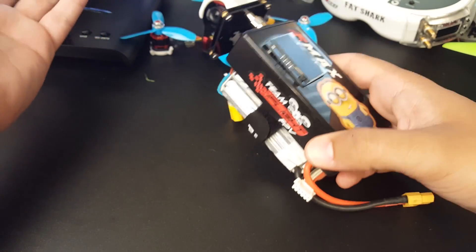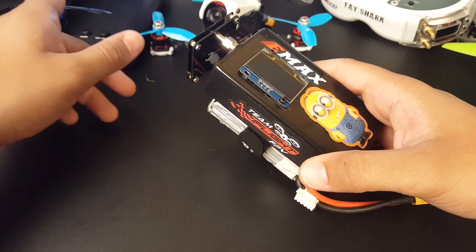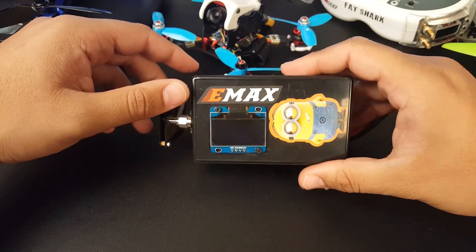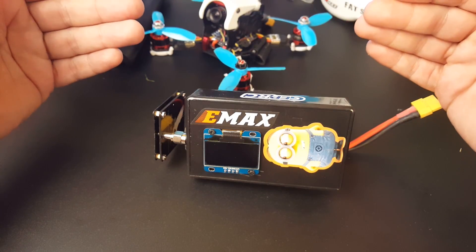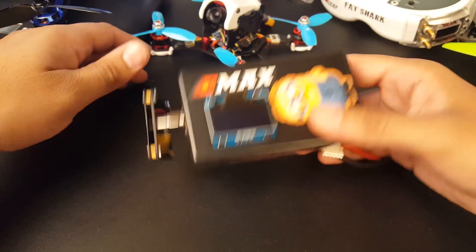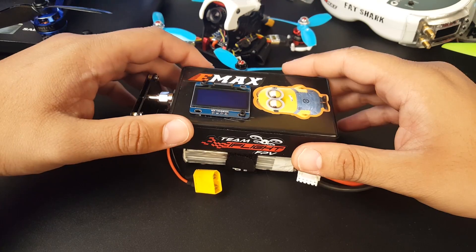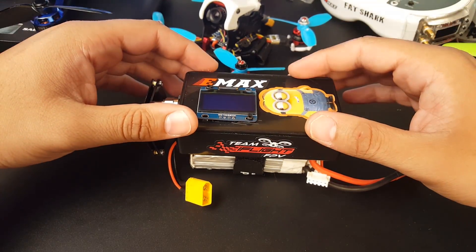These are the types of crashes where this will come in handy if you don't have a buzzer. The BFight does have a buzzer, but I didn't use it and it just found it for me, which is pretty sweet. I know some people will say that, but I know for a fact that most of my crashes will end up with the battery still plugged in — so when the battery is still connected, this is very awesome to have.